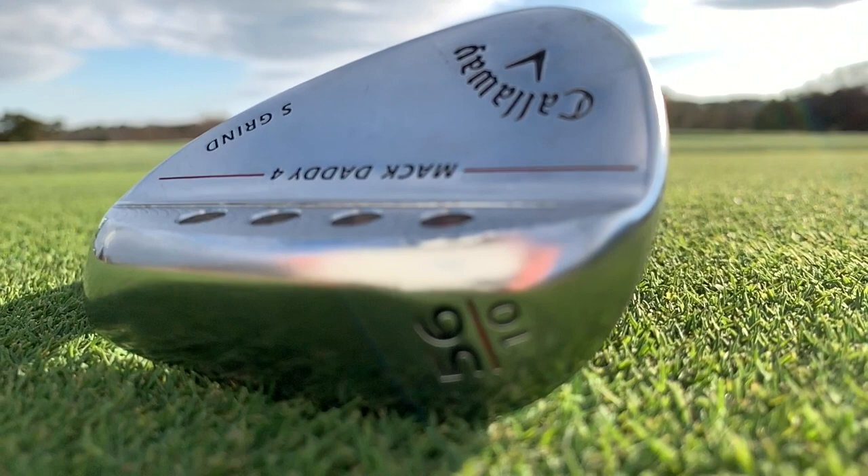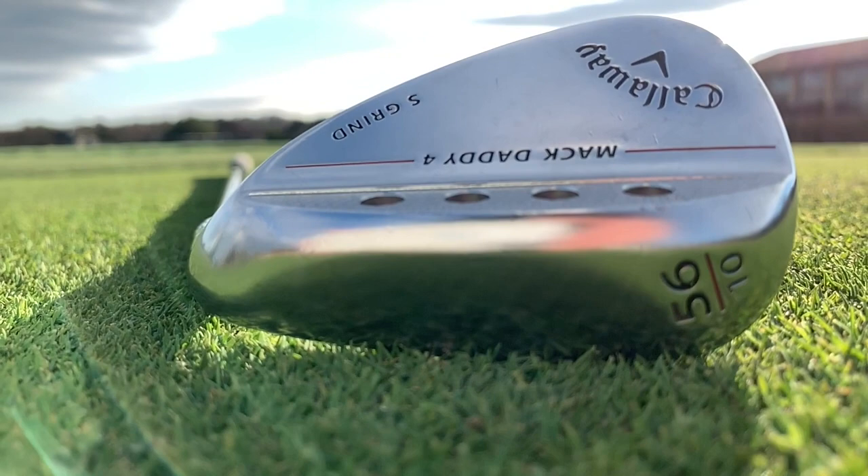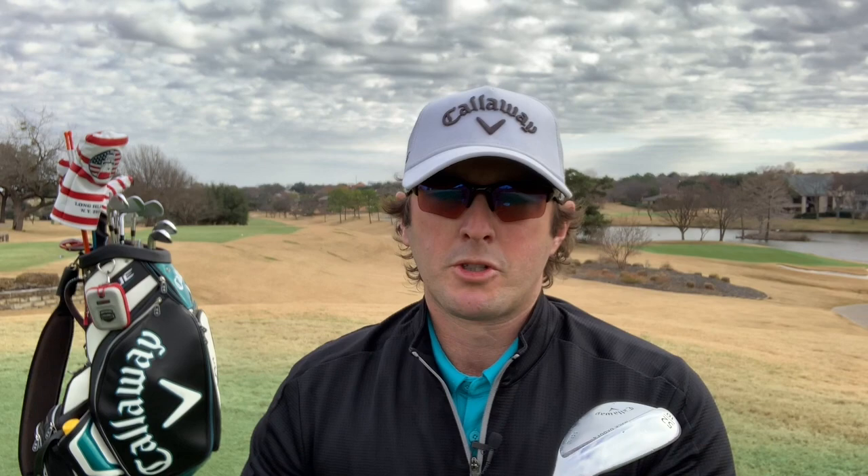56-wise, again the MD4 — the Callaway MD4, 56 degree. This is the S-Grind with 10 degrees of bounce. I do like to have a low bounce club and then a mid to high bounce club. This again is Project X 6.0, consistent all the way through my irons, and same grip, same wraps. My 52 degree, or gap wedge — this is another Callaway MD4, same shaft 6.0, rifle tool flighted, same grip. Let's jump into the next club, which is my pitching wedge.